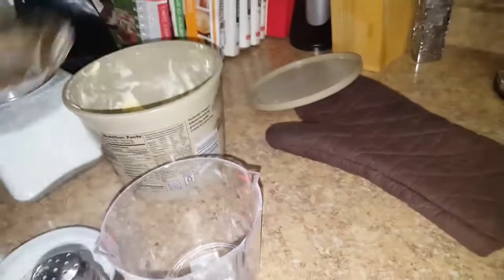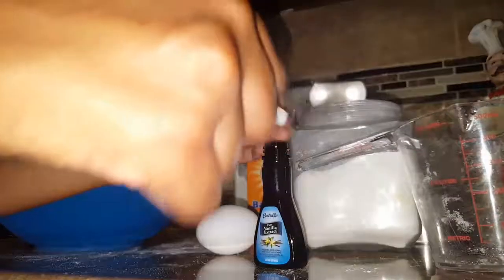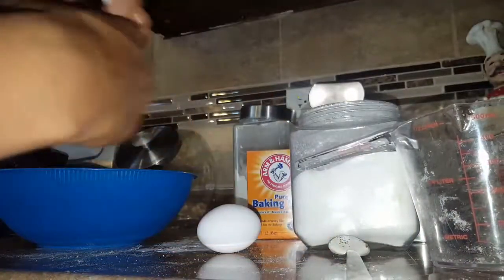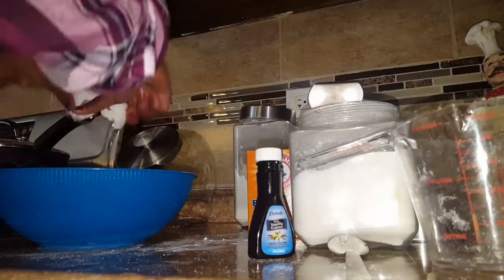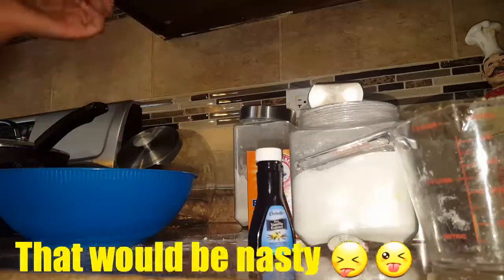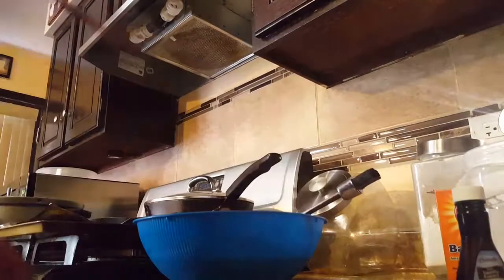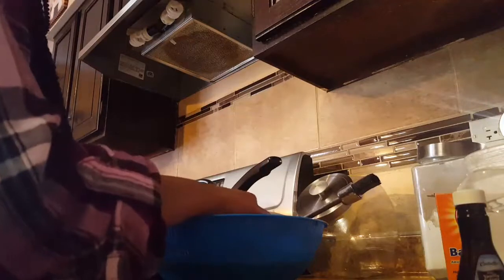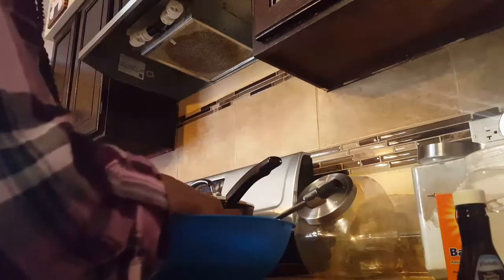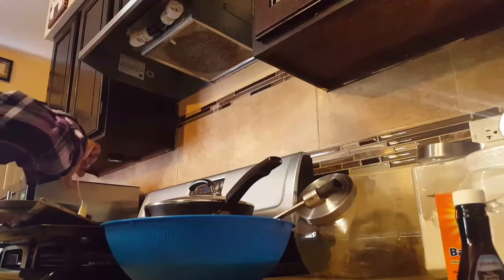You're going to need two cups full of sugar because they're sugar cookies. And now I'm going to add a teaspoon of vanilla extract. It's going to be miniature.